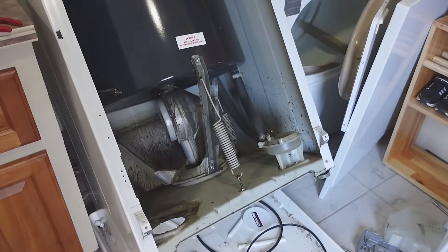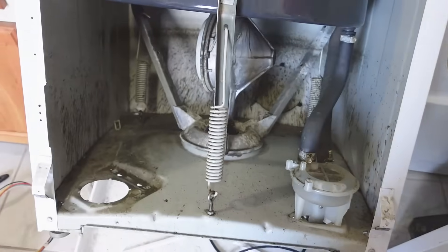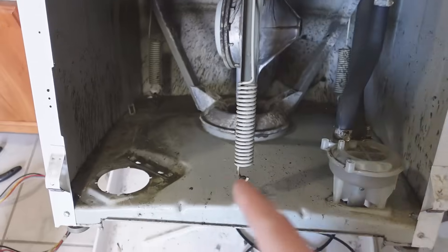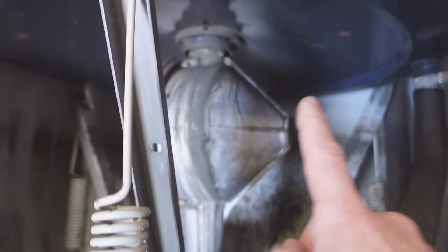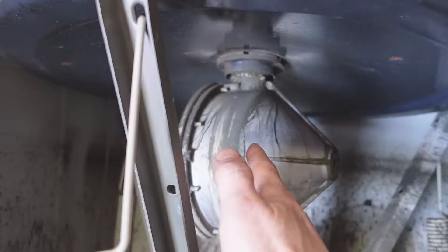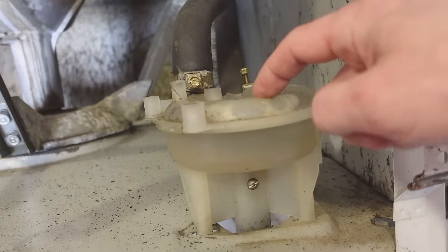This was an old 1980s style Maytag washer and there's really not much to it, which is why those things were so reliable. Basically, the motor spinning in one direction would run the pump to pump out the water and spin the drum, and this funny gearbox thing in the other direction does that agitation wah-wah motion — and the pump running in the first direction wouldn't pump.